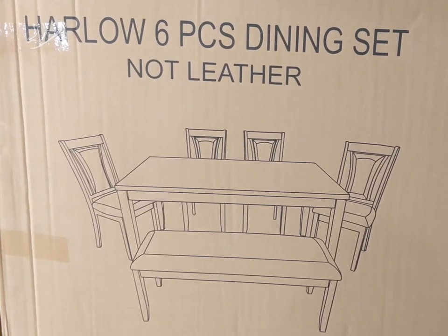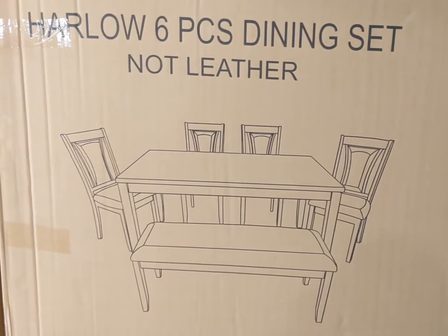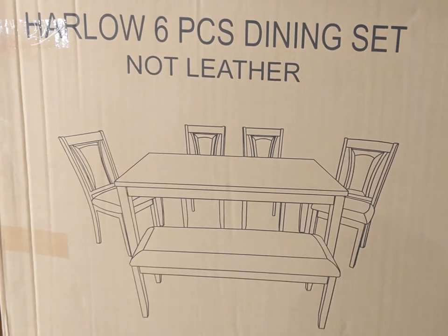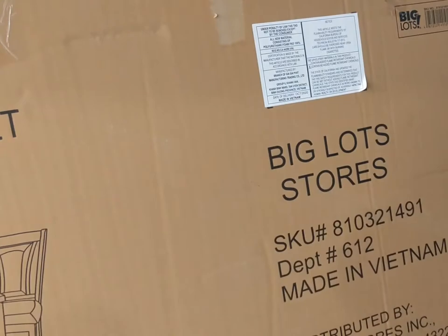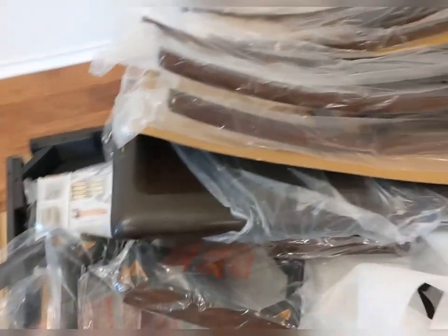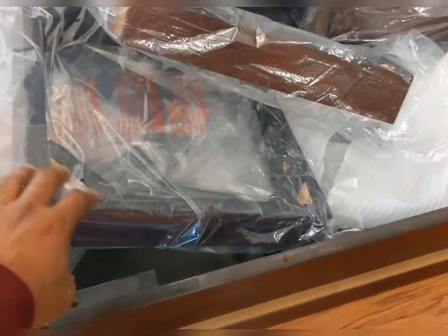Hi, today I will show you the step-by-step setup instruction for the Harlow six-piece dining set. You can see the chairs and tables — they are all padded, they are not leather, and I got it from the Big Lots store. This is what was inside the box — the table top and the parts for the chairs and bench that we are going to set up.